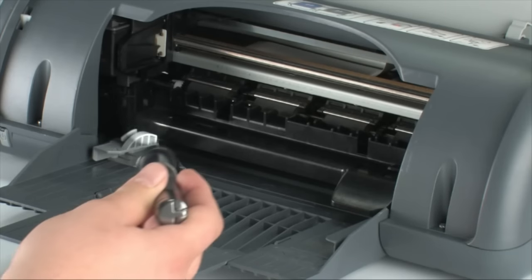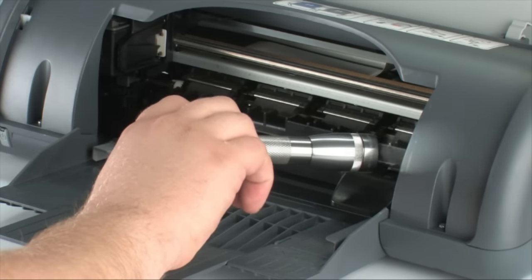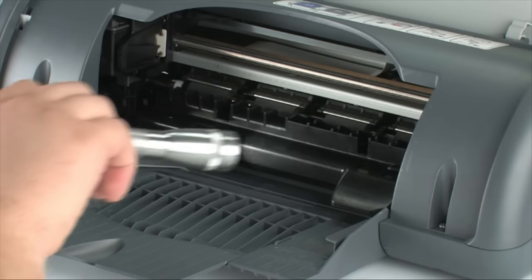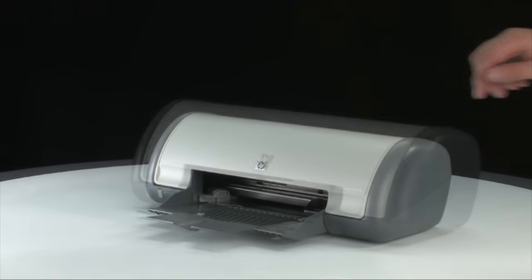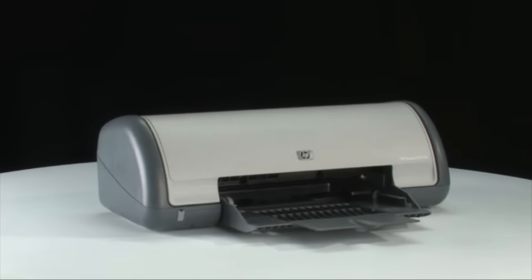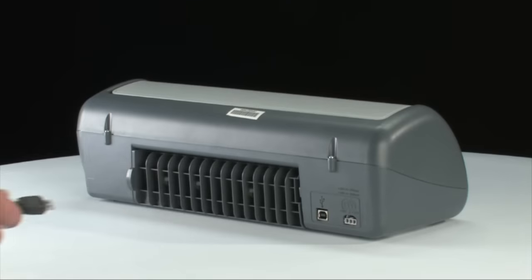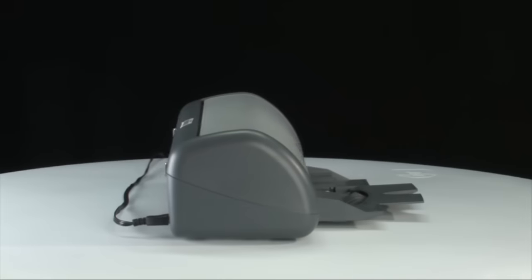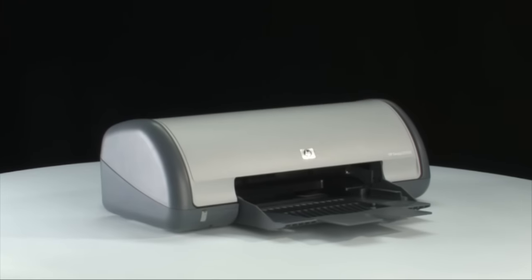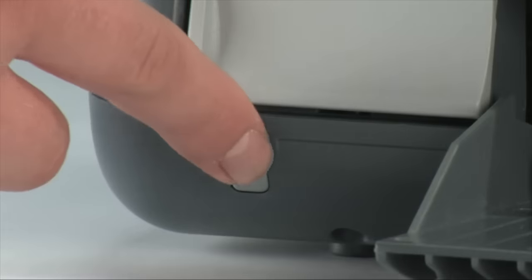We suggest using a flashlight to make sure you've removed all small pieces of paper from inside the printer. When you've removed all the paper, close the printer lid. Go to the back of the printer and plug the power cord back in.